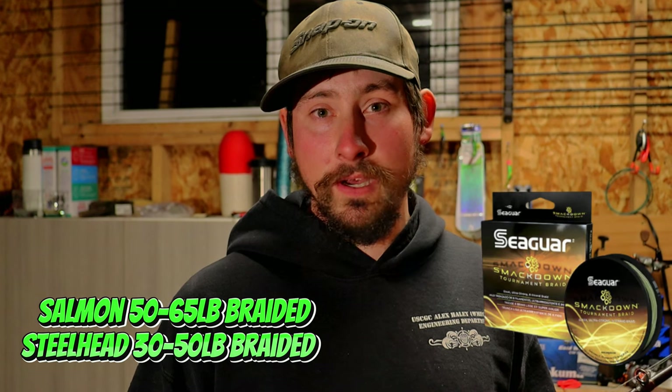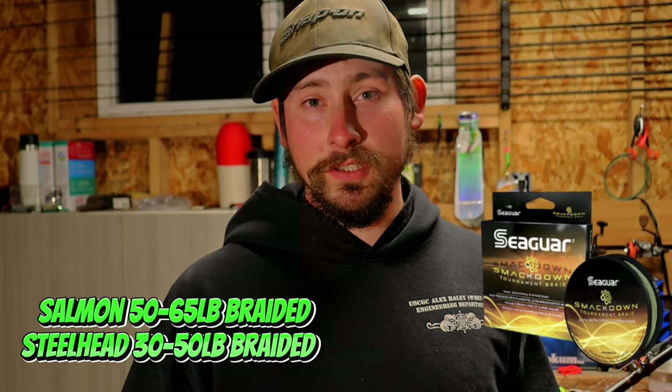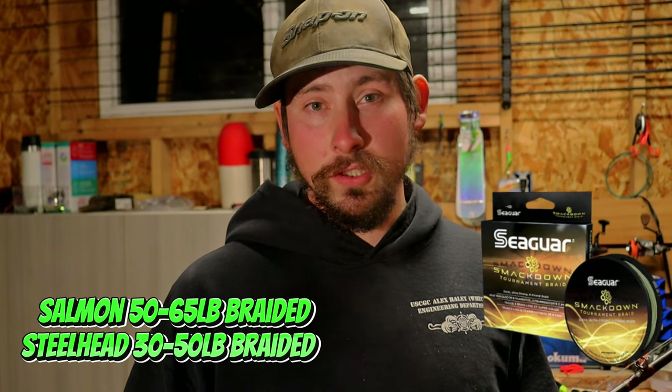For line, 65-pound is what I usually use for salmon. When I'm fishing steelhead or anything else I'll drop it down to 50, sometimes 30 in the summer, but usually nothing less than 50.